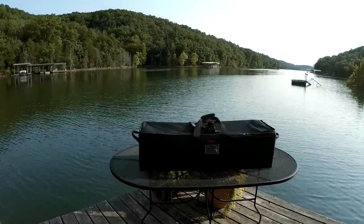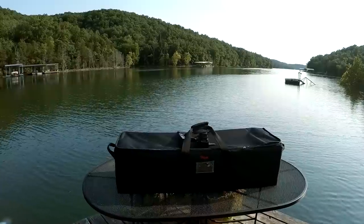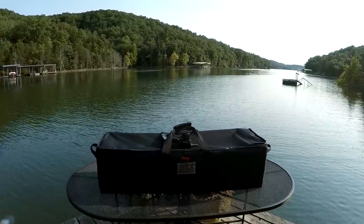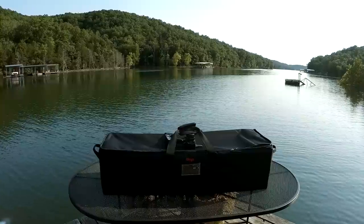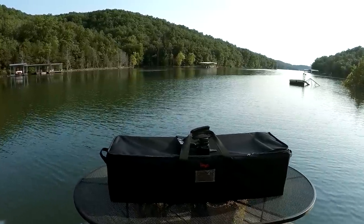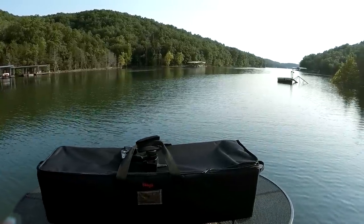Hey guys. I wanted to show you this RC boat bag that I just finished building. I've been having a problem getting the boat and all the tools and all the gear that I need to the water easily, so I wanted to build something to protect the boat and get all my supplies there.